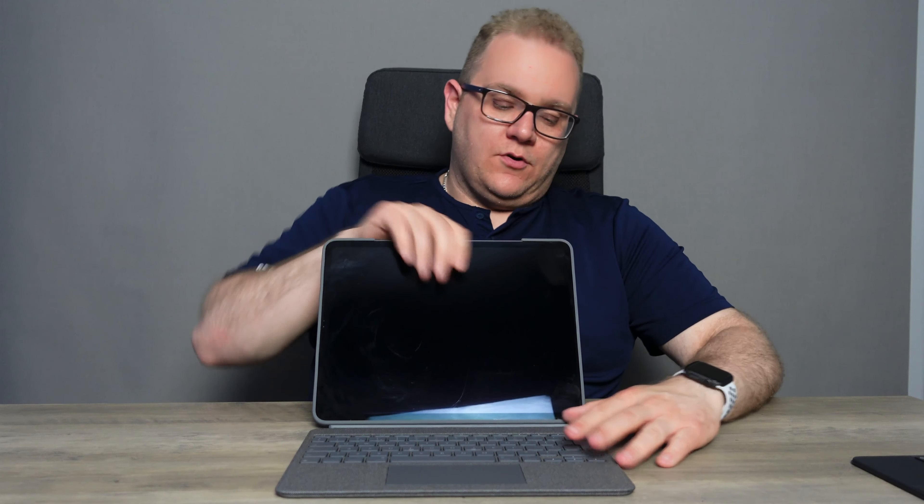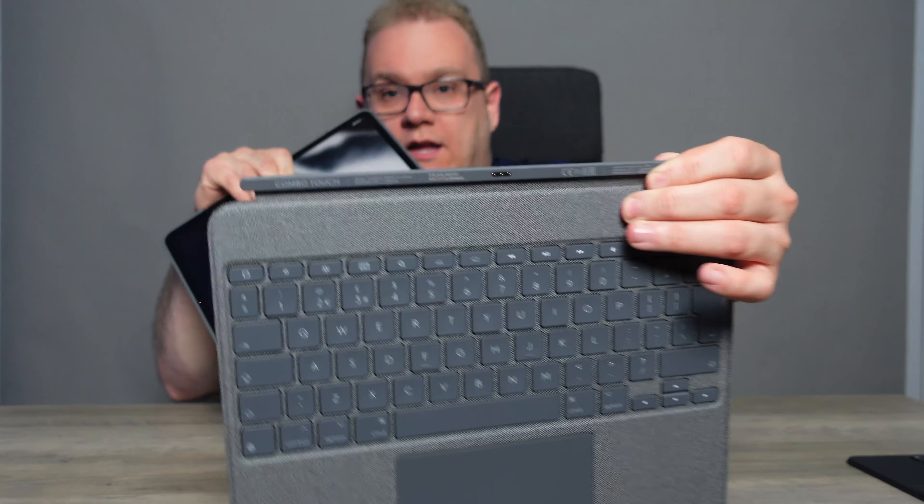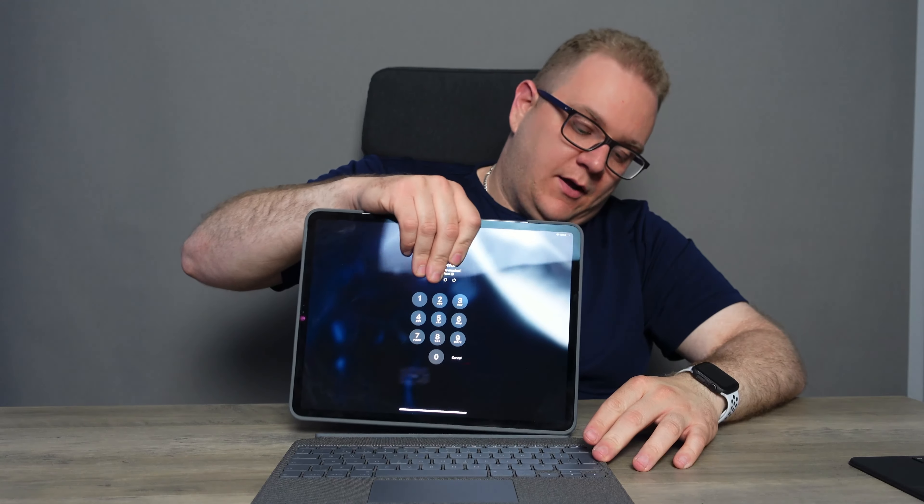The trackpad is a little bit bigger than the one on the Magic Keyboard, and it's not restricted to where you can click — you can press anywhere and it will register. That's a really good feature. Also, this case connects through the docking connector in the back via a 3-pin connector, so there's no Bluetooth lag to worry about, which is great.